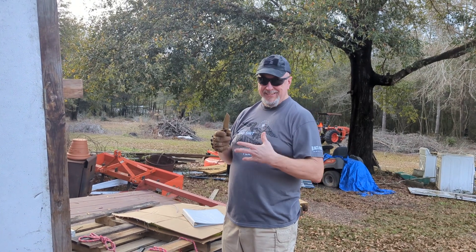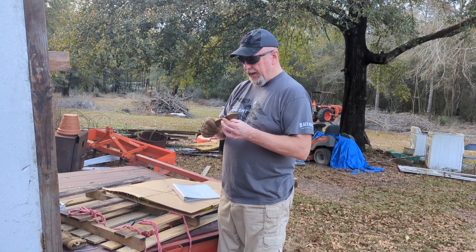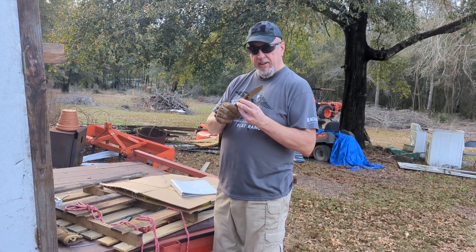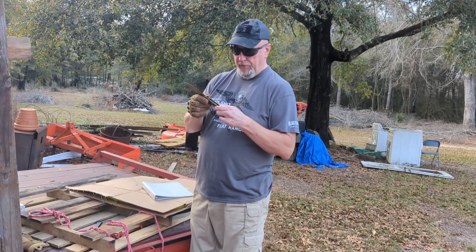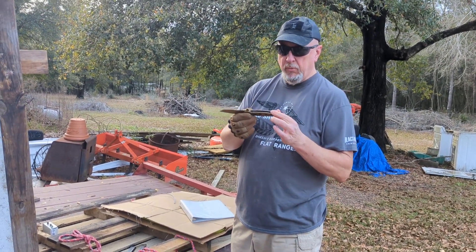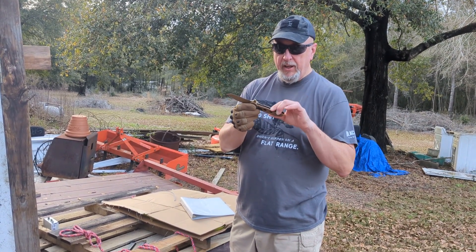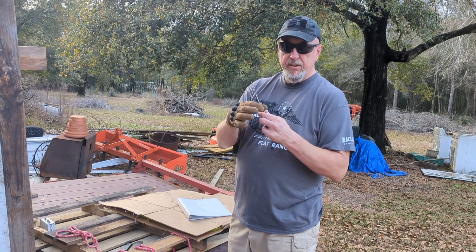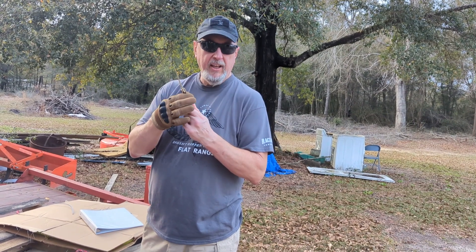If you notice, it is a Tanto-style blade — seems like there's a familiarity with me and Tantos. Yes, I like Tanto blades, I'll say it again. This handle feels kind of like really, really fine sandpaper — skeletonized, but it works well. There's a swell in the middle, a little tip-down there — the way it works, it fits well into your hand.